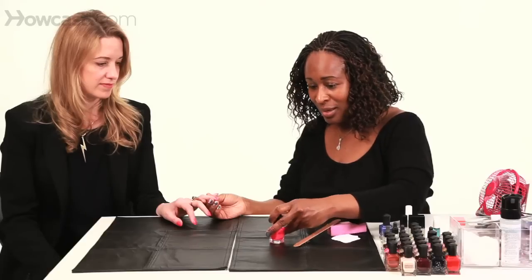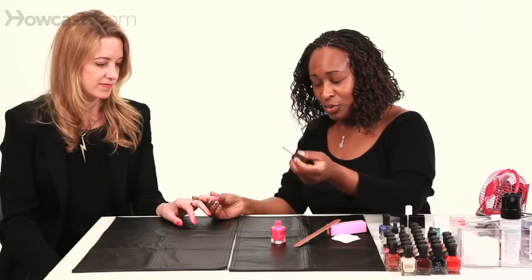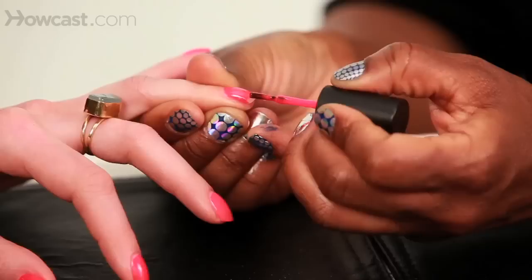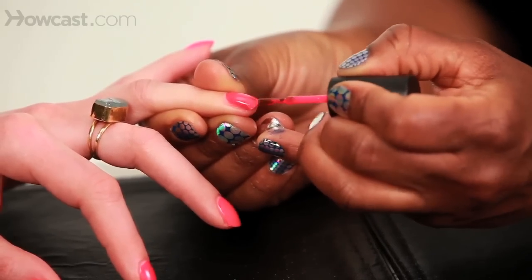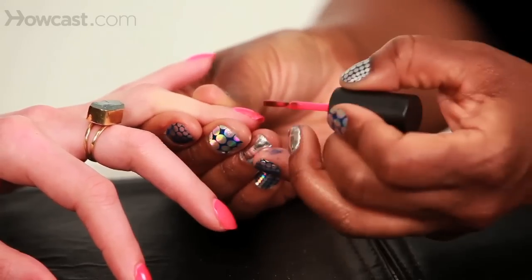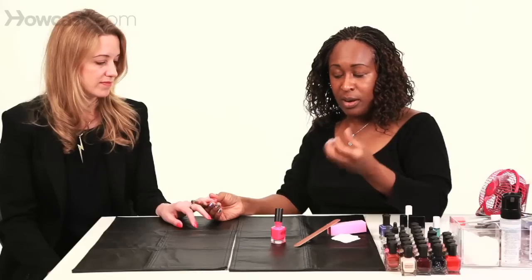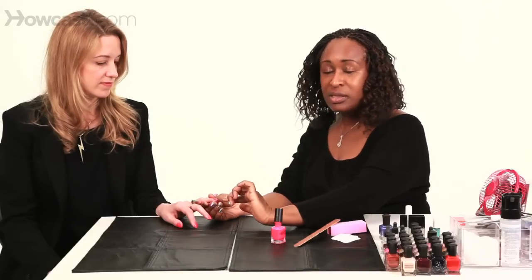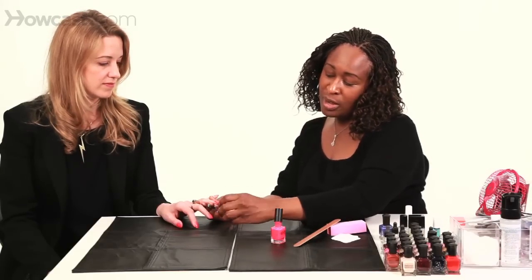If you have time, always apply base coat. If not, you can apply polish straight to the nail. Always use just enough polish so that you have control, and don't apply it to the entire nail — always apply it where the chip is. If the chip is really deep and you have base coat, two layers of color, and top coat and it looks really thick, give it a second to dry before you apply a second layer, because you don't want to create a shadowing effect where you have a light section where the nail polish chipped.